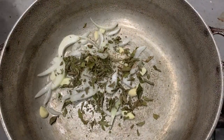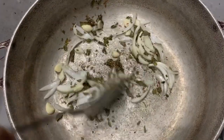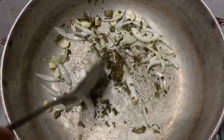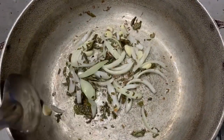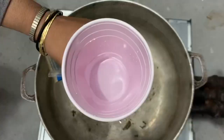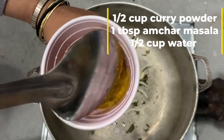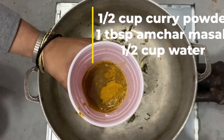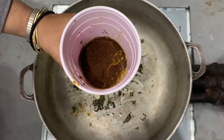Let's start cooking. We are going to sauté our onion, garlic, curry leaves, and cumin until we smell that sweet aroma just coming out. Then we are going to make a paste with our curry powder, water, and some achara masala.